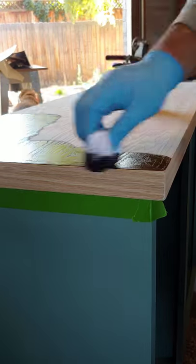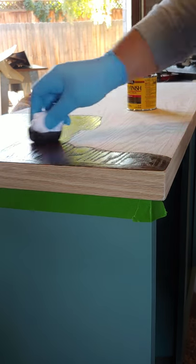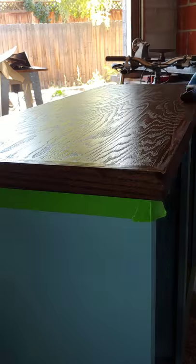Now it's time to focus on that countertop. We added the oak trim around the edges of the plywood countertop and then stained everything. Finish off with a coat of polyurethane as well.